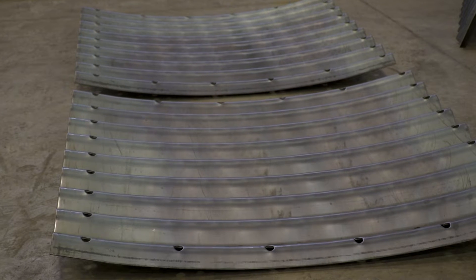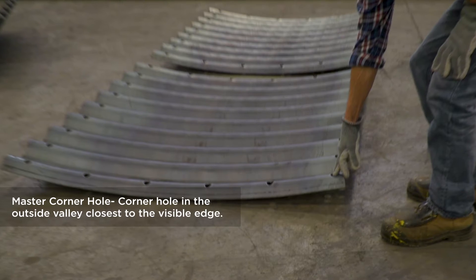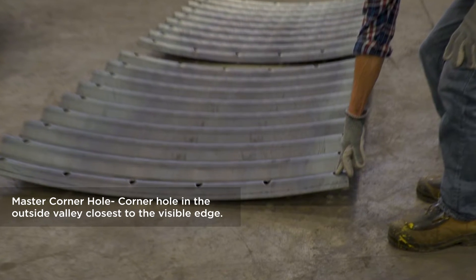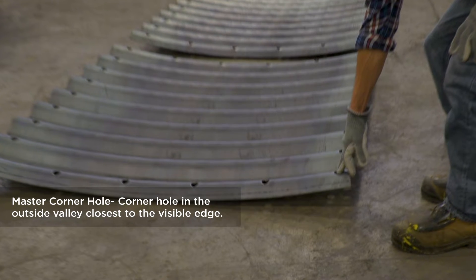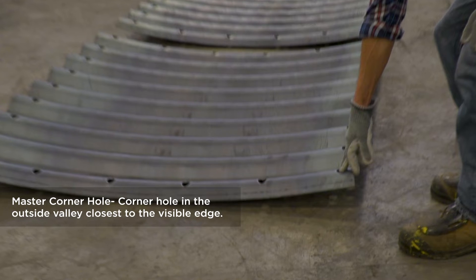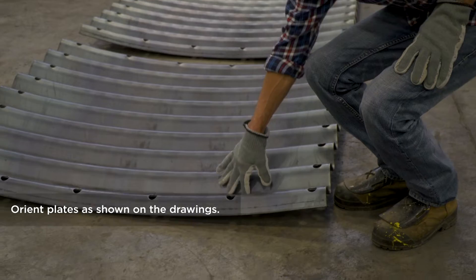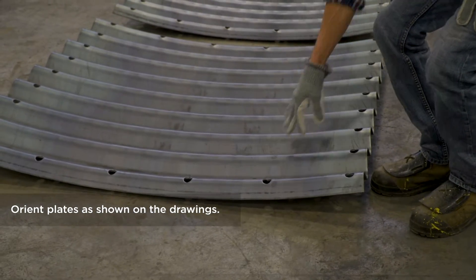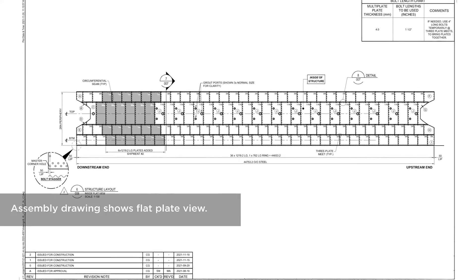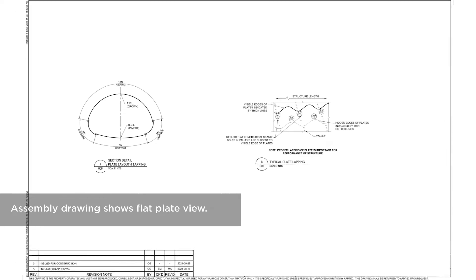When starting assembly, it's important for the first plate to be placed in the correct orientation. This is determined by the location of the master corner hole. The master corner hole is the bolt hole located on the circumferential seam that is closest to the edge of steel when viewed from the outside. The correct location of the master corner hole is identified on the assembly drawings provided with each structure. The drawings show the plate sizes, locations, and correct overlaps that are required for proper assembly.